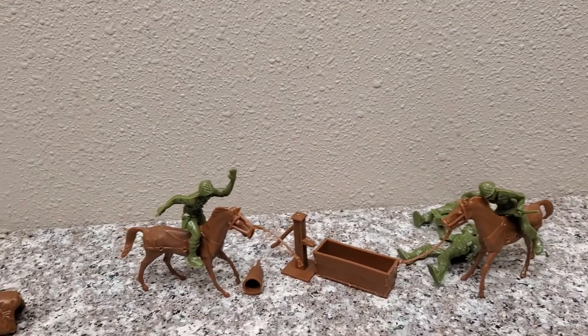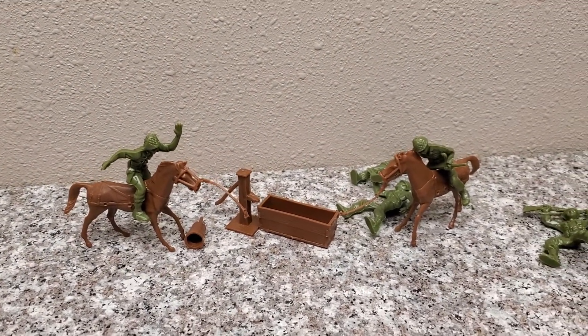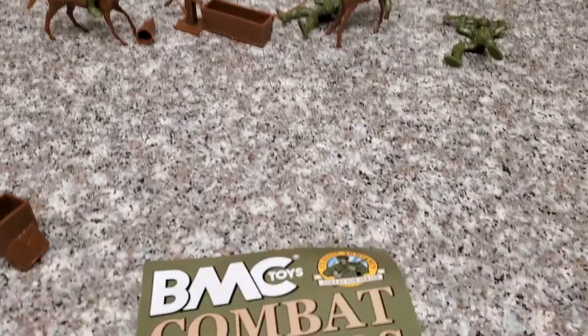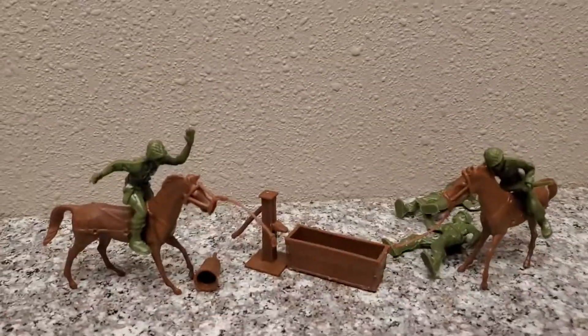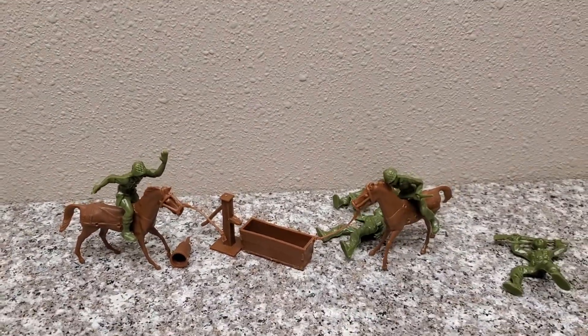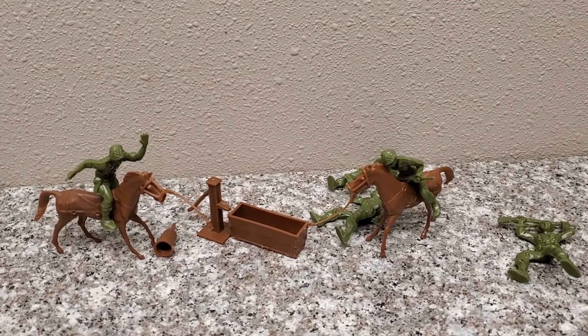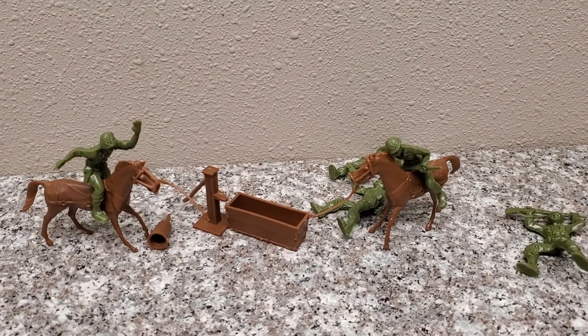Well, I hope you enjoyed the review of the BMC Toys Pack Horses. I've enjoyed them. Also make sure to check out the BMC Combat Soldiers because apparently they do ride horses — at least this guy does. Make sure to check out their website, and make sure to like, favorite, and subscribe to this channel as I do an Army Toy Review every Friday. See you guys next time.